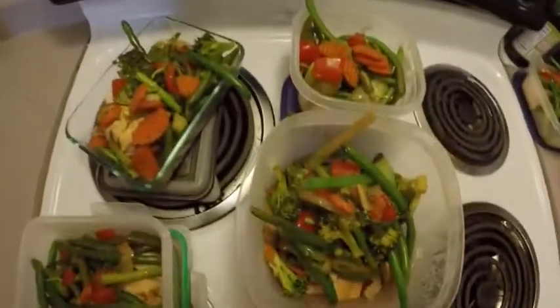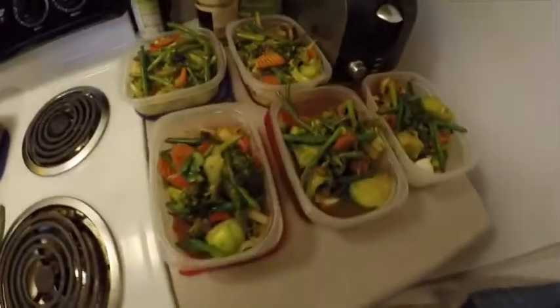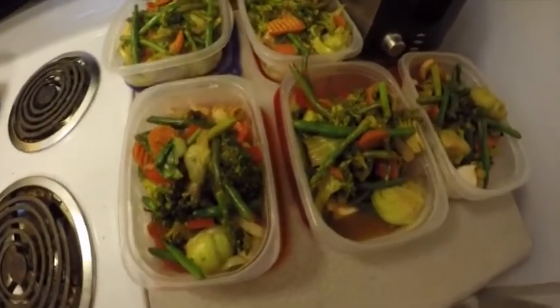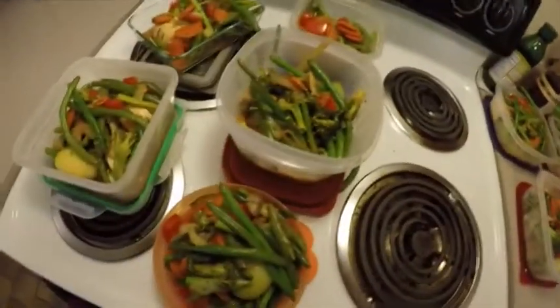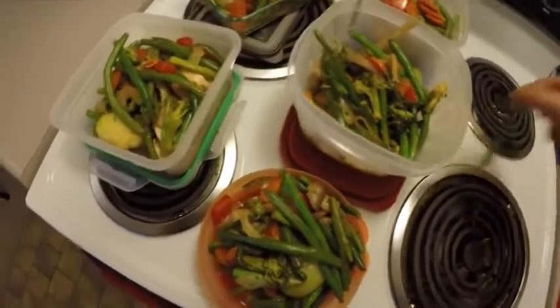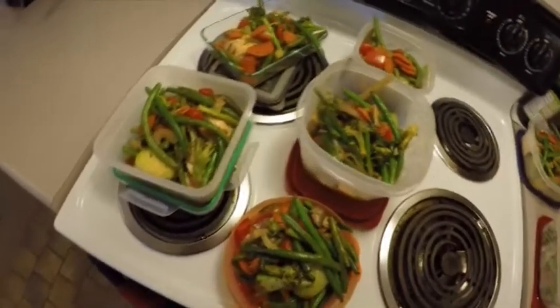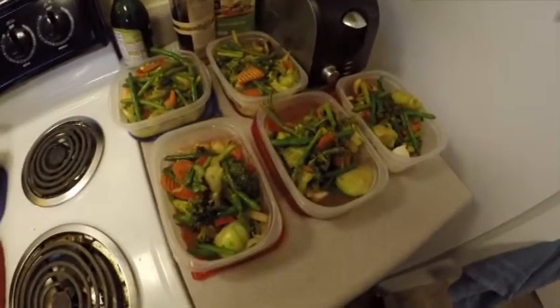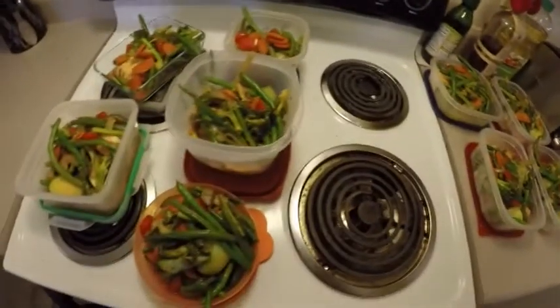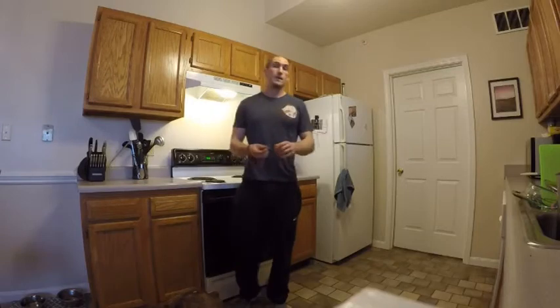Got everything divided up. Just a heads up — since there are mushrooms, bok choy, and broccoli in there, it's a little more water-based, so you're going to have a little more broth in those meals. Make sure you get that broth into your containers as well, since it has the cooking liquid and that fat we added. Cover them up, put them in the fridge — you're done.